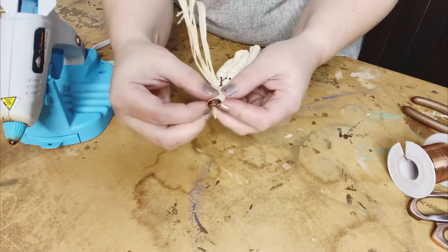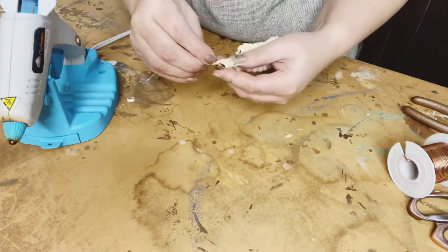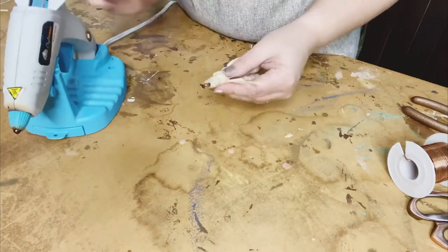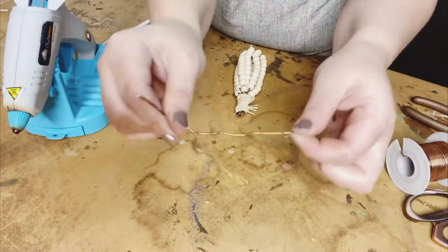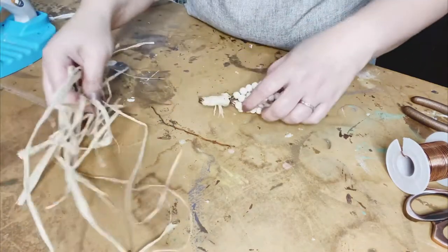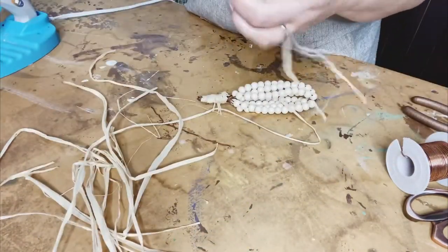And we're going to add some more raffia as the embellishment on top, sort of like the husk, after we're done wrapping. This just makes it so it doesn't show through and take away from the husk. Then get another short little piece of wire ready before you do your raffia — it's also going to be like your husk bundle.